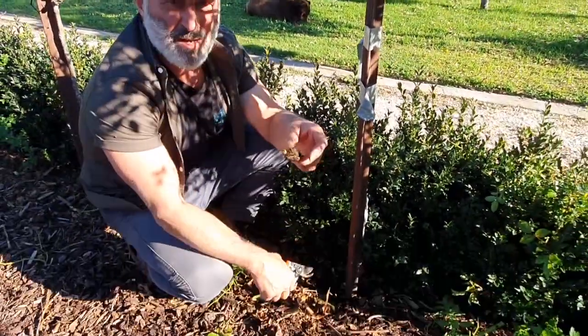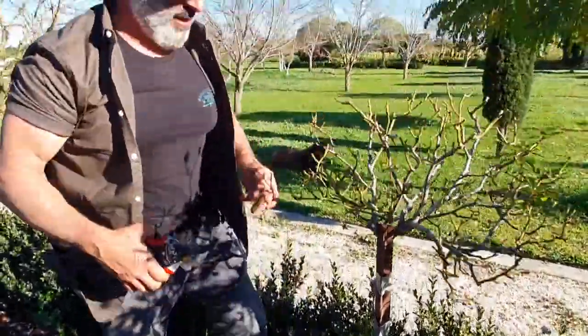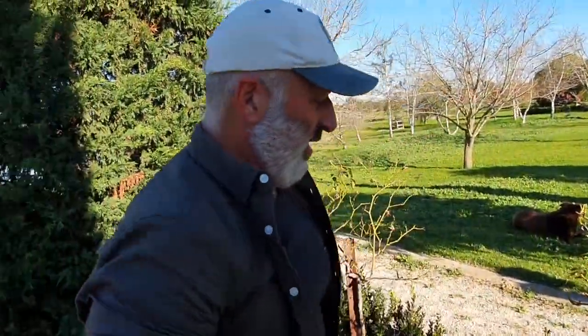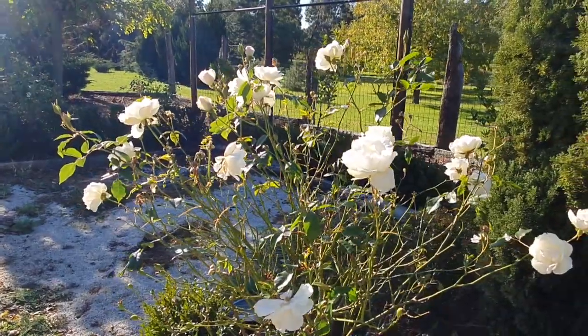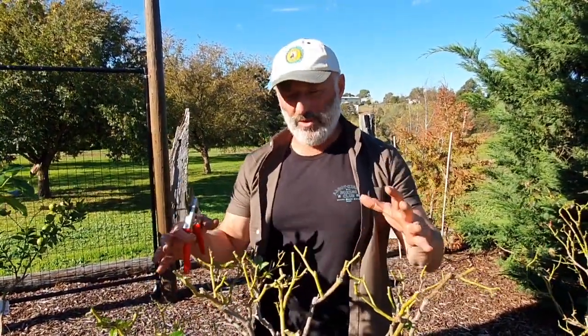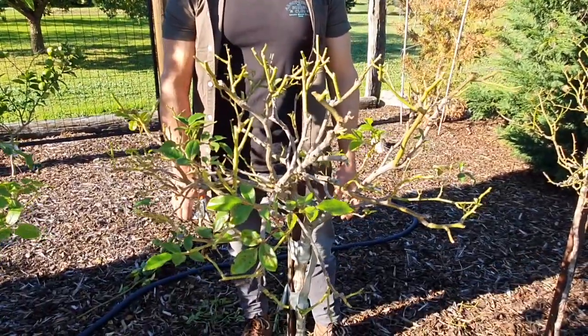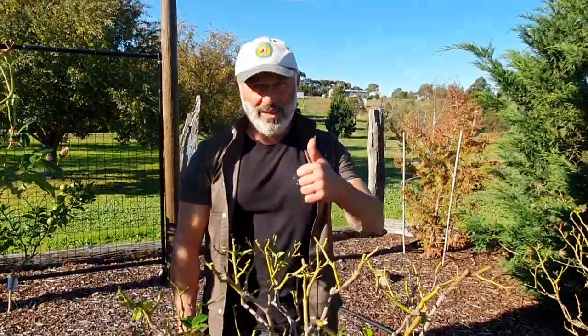If you can, dig into it a little bit and maybe paint over with a little bit of water-based paint to stop any disease getting in there, and leave it exposed so it can callous over. We're getting into the season where it's time to prune your roses — monitor the weather. Mid-June, late June you can start pruning back your roses and get them into shape and ready for springtime. Remember, they're going to need a good feed in August and we'll talk about that as we get there. From me, Vasily.